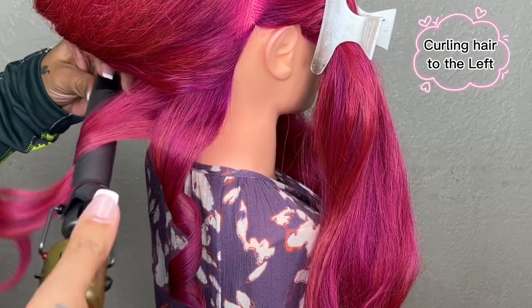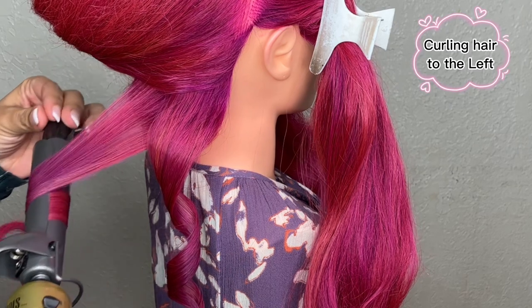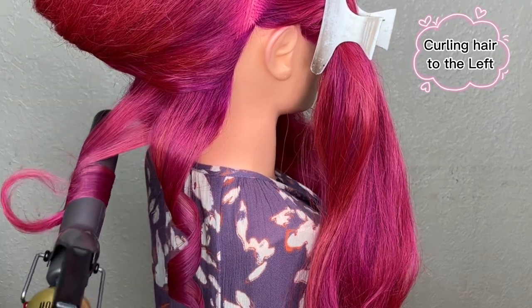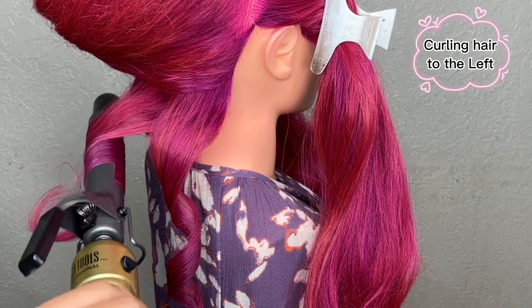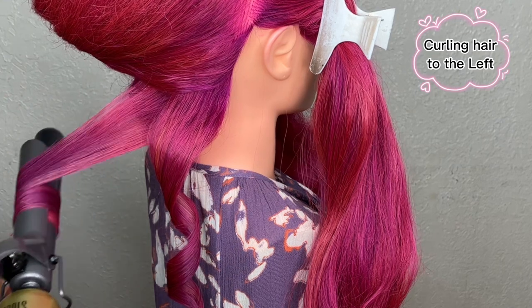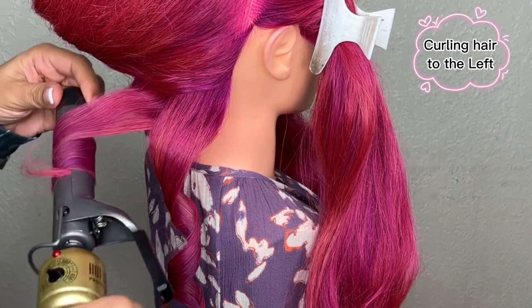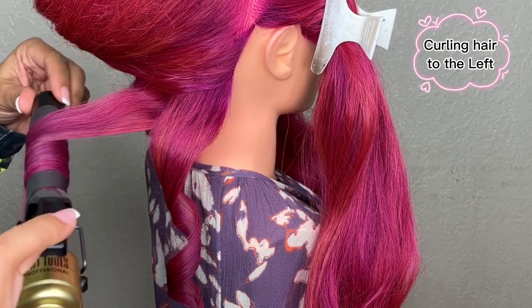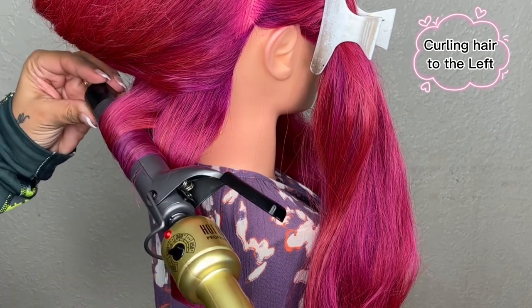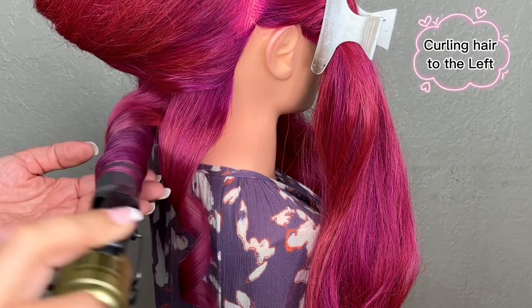In slow motion: lay the curler flat, slide down the hair, and twist, making sure the hair is on the part of the handle to the right side. Continue to slow down and curl until you get to the tips. Also don't forget to roll up the curler as close as you can to the scalp without burning anyone.